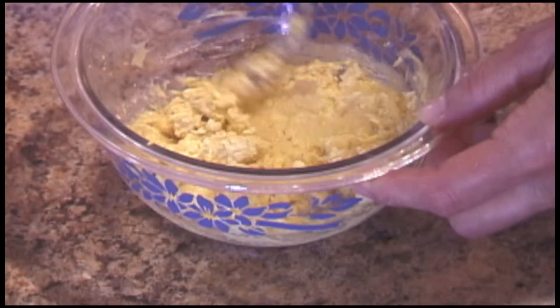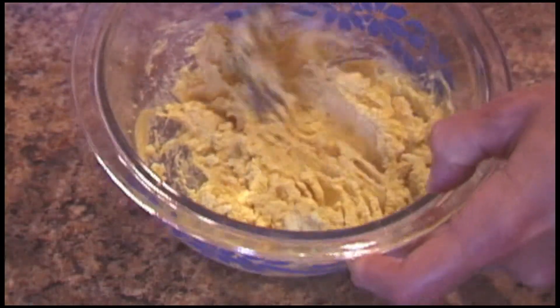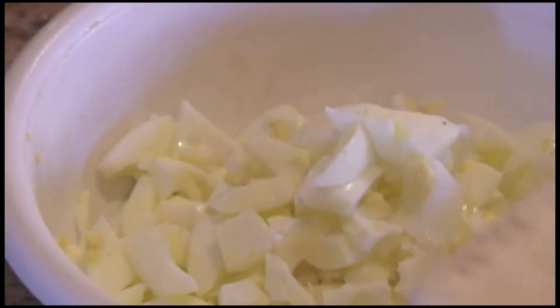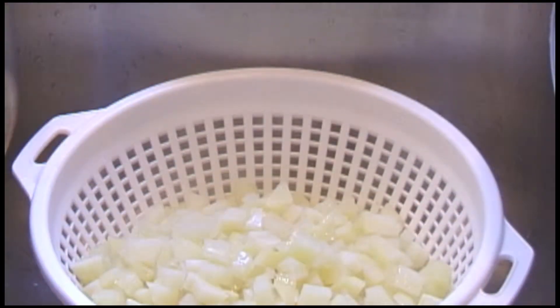Mix the egg yolk with mustard until you obtain a kind of a paste. In a separate bowl, dice the egg whites.